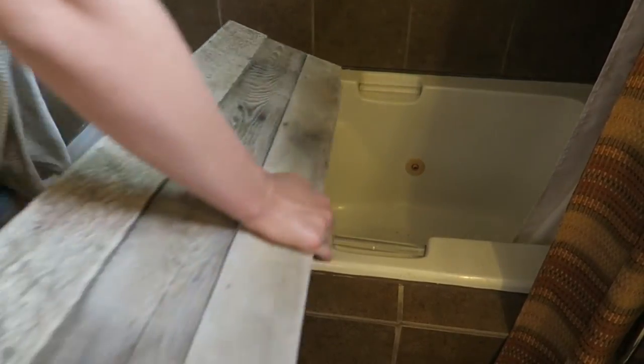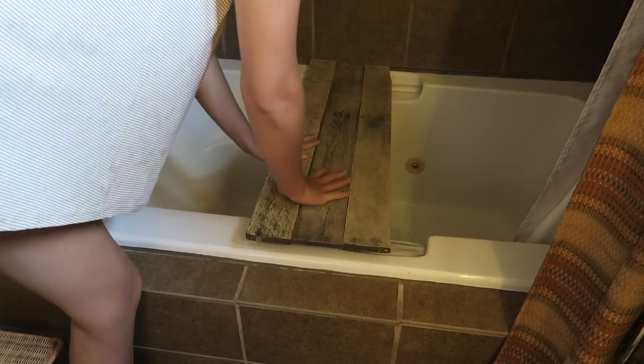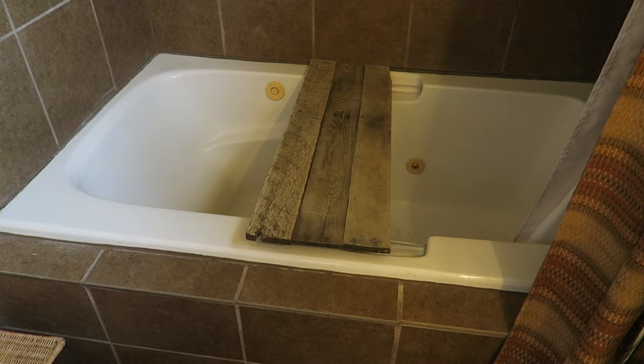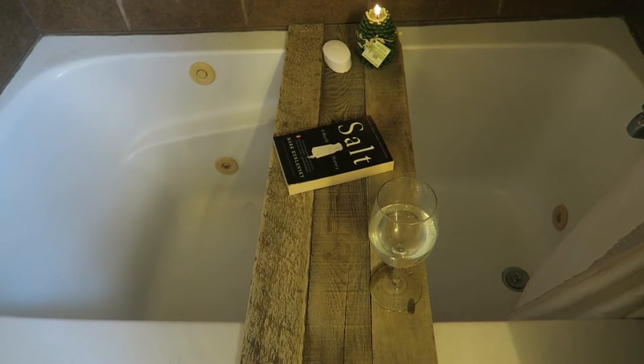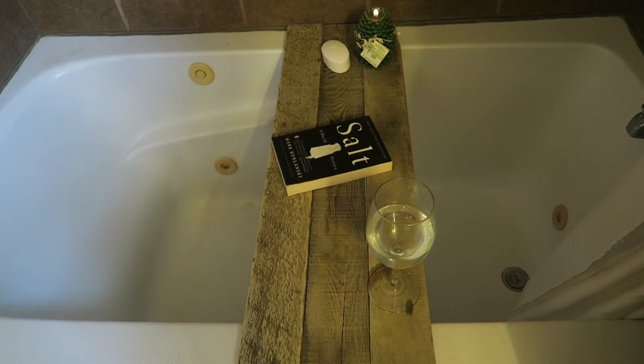Now just place it in your bathtub and it should pop right in and it now works as a table. Okay guys, that's it. It is so easy, so simple, and I love it so much. I thought it turned out really pretty and my parents are very excited about it.